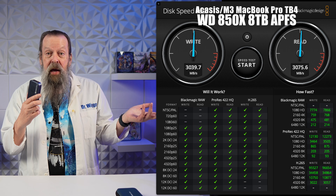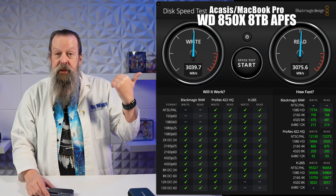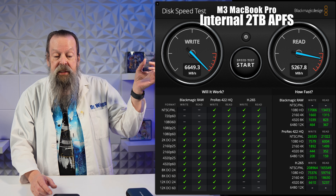In APFS — the Mac-only file system — it's 6,000 writes and 5,600 reads, so almost as fast as writing to the internal SSD and faster on reads. This is going to be a great drive for use with the Mac Mini: decent speeds, 8 terabytes, and the fan means it won't overheat or throttle. On the MacBook Pro though, you get 3,000 reads and 3,000 writes — roughly half — because the MacBook Pro is Thunderbolt 4 at 40 gigabits per second, versus the Mac Mini's Thunderbolt 5 at 80 gigabits per second.